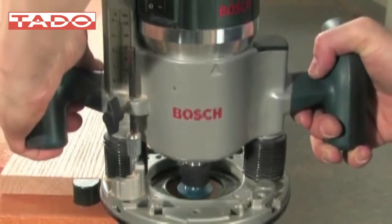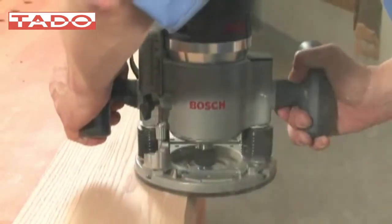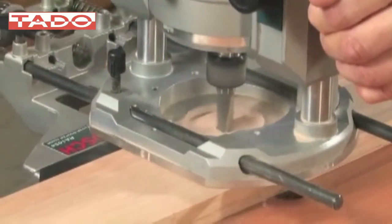Bosch provides hundreds of styles of router bits for forming edges, trimming, cutting plastic, making holes in a variety of materials, mortising, and dado cuts.